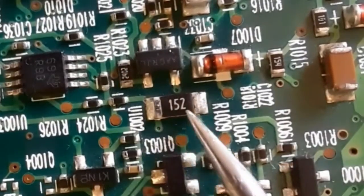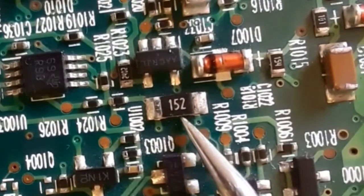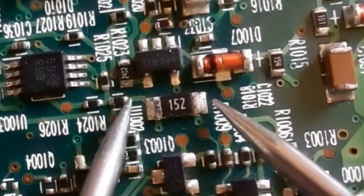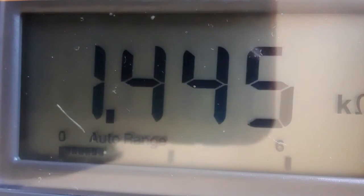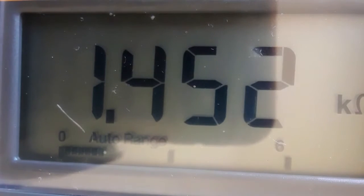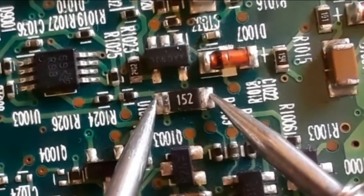Here we have another resistor with code 152. Two is the multiplier, so this should be equal to 1.5 kilohms. As you can see on the multimeter, we have 1.45, which means 1.5 kilohms. This is a good resistor.